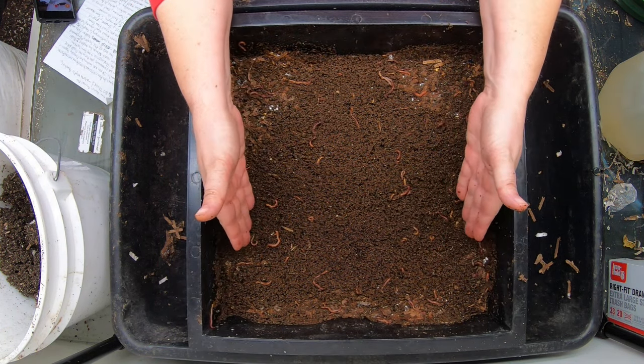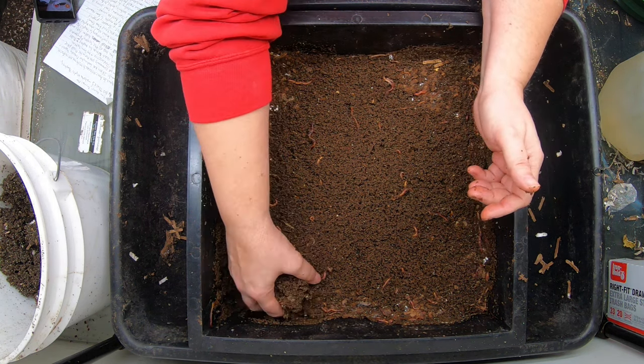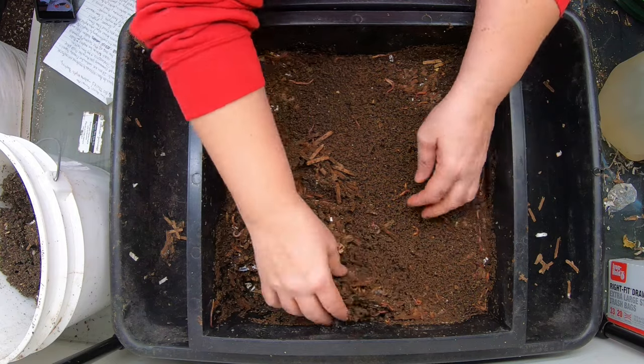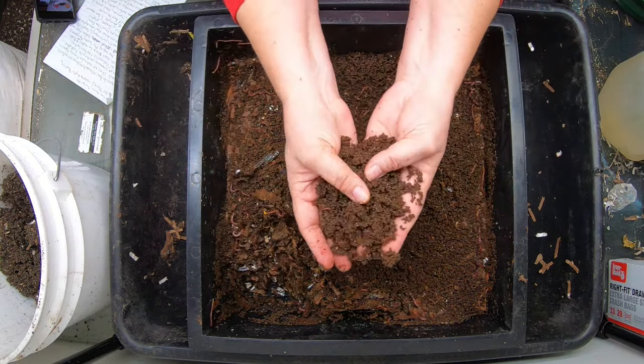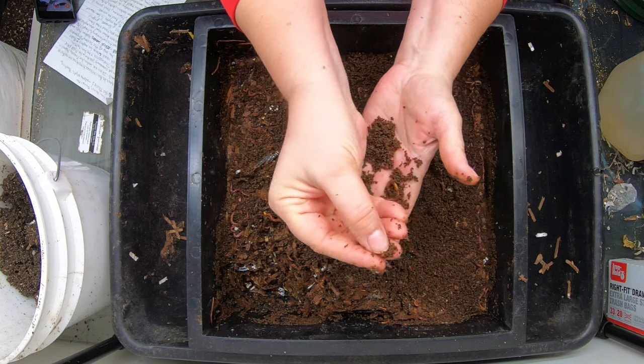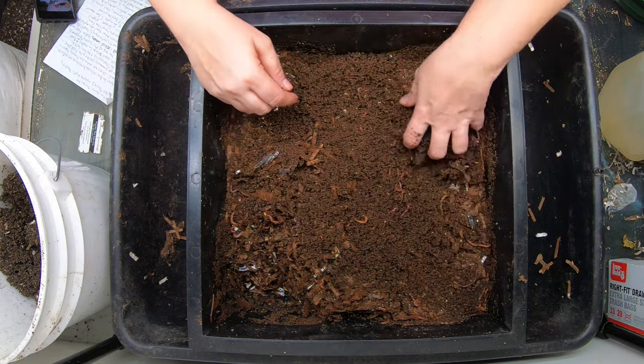This is the next layer down where all of the feeding happened last time, and we fed broccoli slaw that had been previously frozen. You can see the top here is beautiful castings. There's even a little cocoon here that looks like it's pretty ripe — it's awfully tiny.